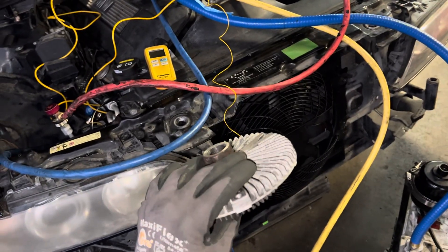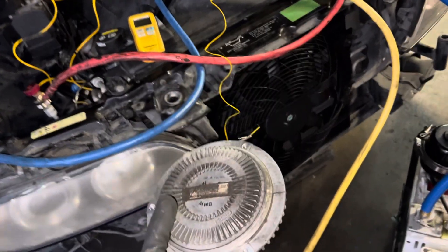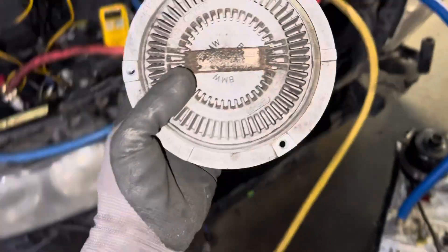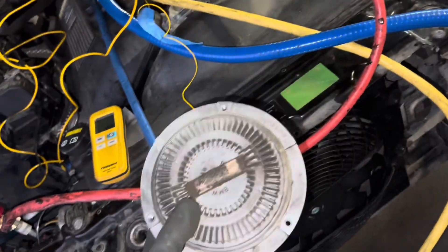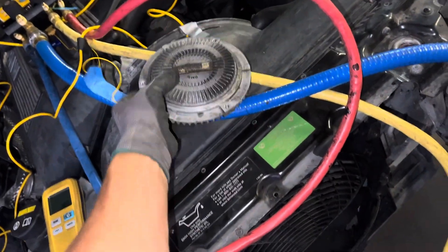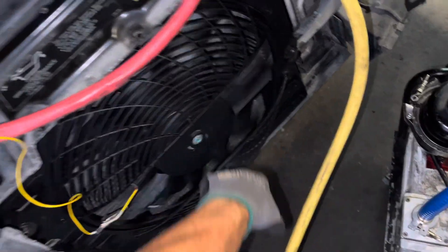This is off of a 2001 BMW 530i. So this is the fluid control clutch, and prior to replacing it you can also see there's a new electric clutch.